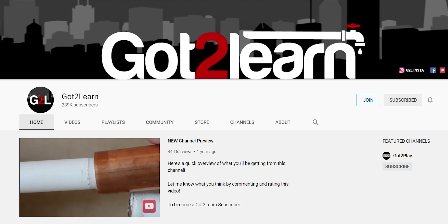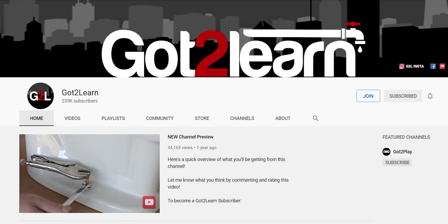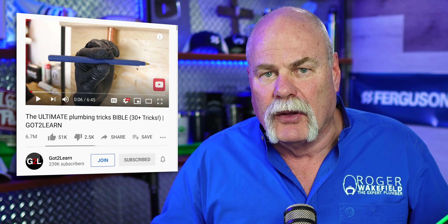Guys, in this video, we're going to talk about Got to Learn. In here, you'll find high-quality how-to guides that'll teach you how to fix your own plumbing at home to save money. The Ultimate Plumbing Tricks Bible.